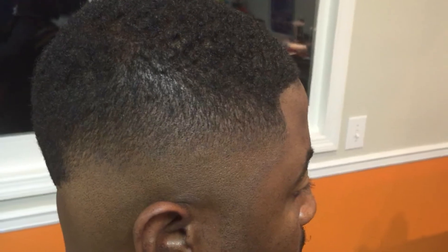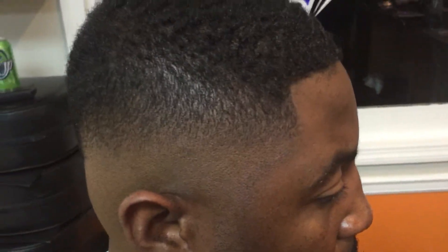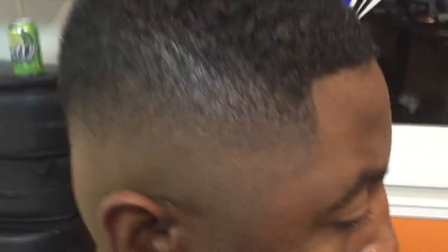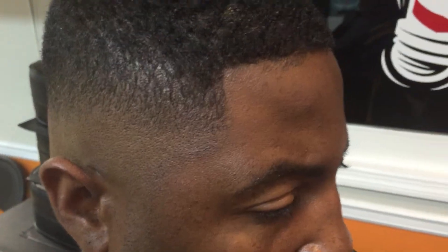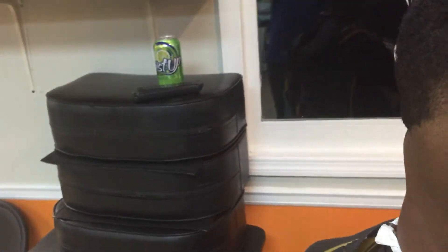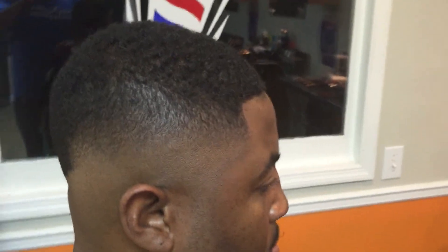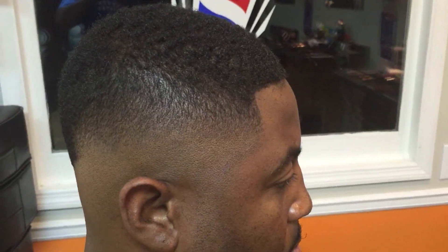It should all be the same. Like I said, I'm only doing this part to show you. But once you line it up you can see a lot more of what's going on. Yeah, this is my own shot of barber and this is how I do a fade. That's going to be that.